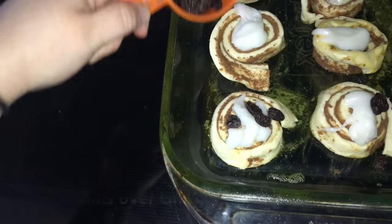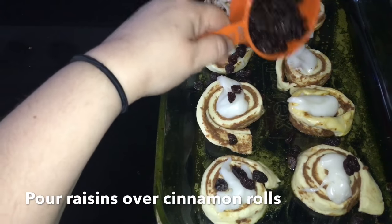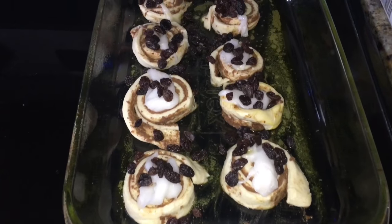Then start pouring your raisins. I know some people don't like raisins, but I think this ties in the whole bread pudding together and it tastes delicious. Doesn't matter how even — you could just pour them all over.